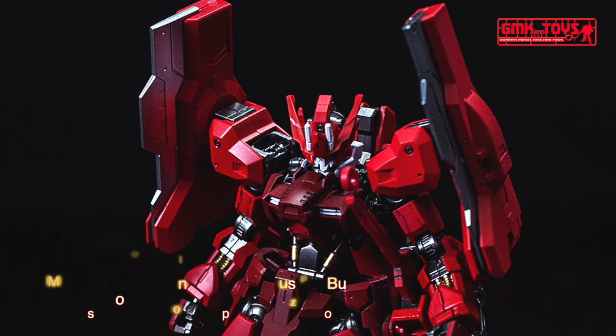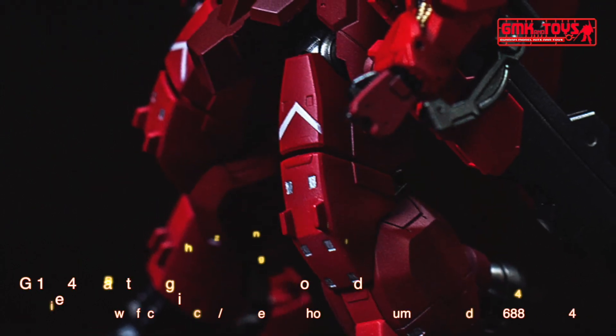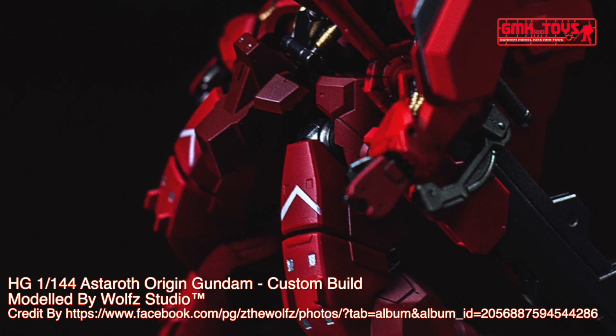The ASW G-29 Gundam Astaroth is a mobile suit from Mobile Suit Gundam Iron-Blooded Orphans, a side story of Mobile Suit Gundam Iron-Blooded Orphans.